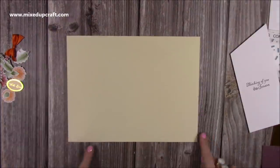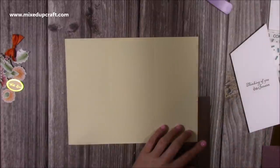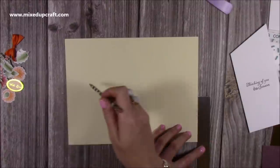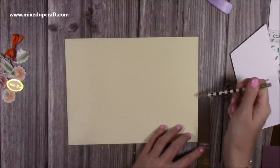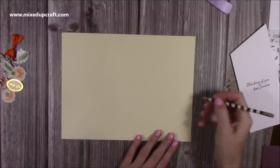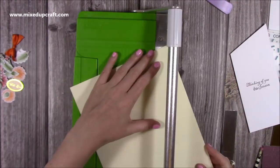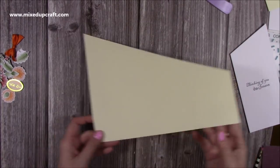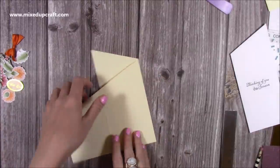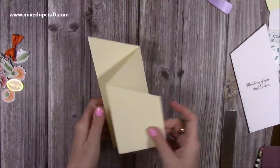Then what you want to do: along the bottom right-hand corner, you want to come up three and a half inches. So whatever the width is of these three panels — they're three and a half each — that's how high up you'd come. On the twelve by twelve, each of the panels are four inches, so you come up four. But again, that will all be written down in the blog. Make a little pencil mark, then cut from that pencil mark all the way up to the top left-hand corner. Now we've got that card shape. Fold that score line so it's a valley, and then this one gets a mountain — and then we've got our concertina trifold card. Just rub out that pencil mark.